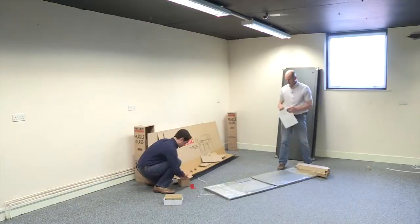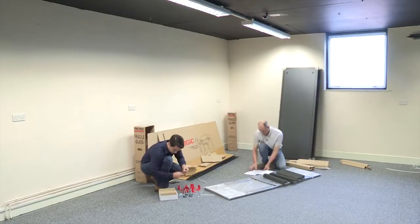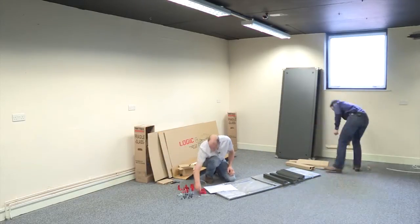The flat pack design is extremely simple and RETEX claims that it can be assembled in under five minutes. This video aims to test that claim as I help Chris to assemble this 42U cabinet.